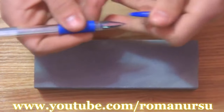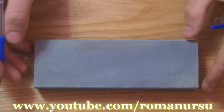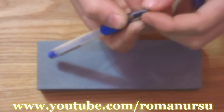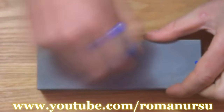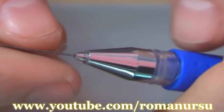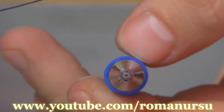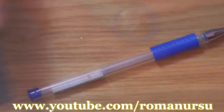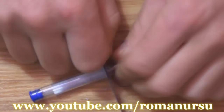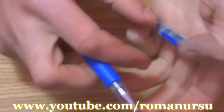First we need to remove the ball from the gel refill. Of course we can't remove it so we just grind it off with emery paper, or do it on a grindstone like I do. Then we cut the pen in half. We should get a blank like this, and we don't need the other parts.